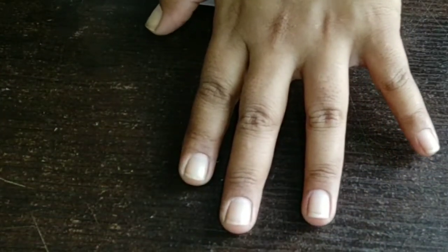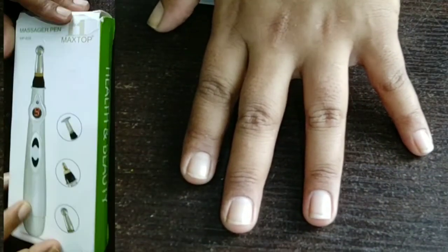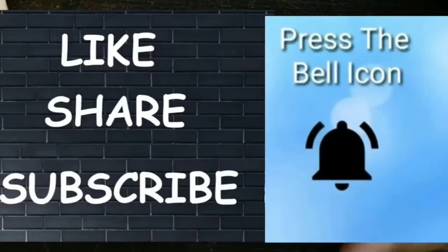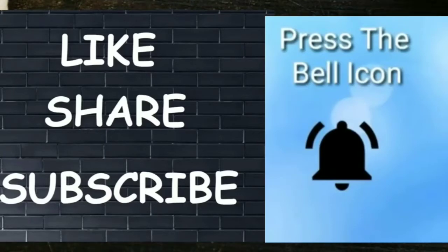If you like this video, please like, share, and subscribe. Don't forget to hit the bell icon. If you are new, please hit the bell icon. Stay tuned for upcoming videos. Thank you for watching. Bye!